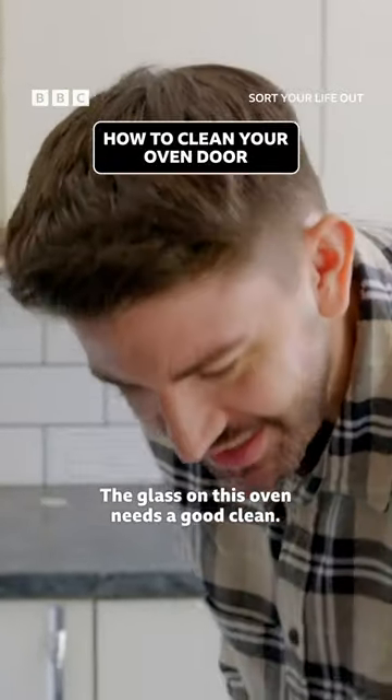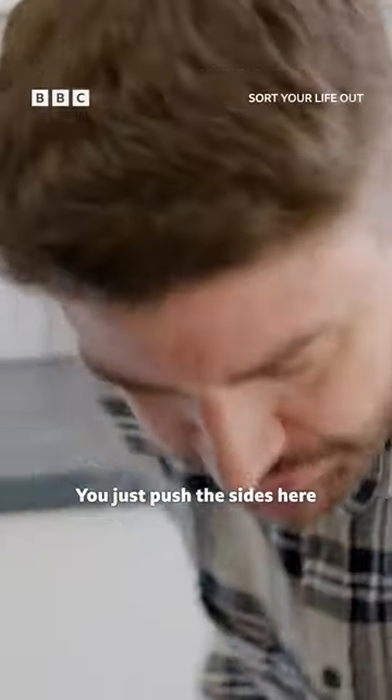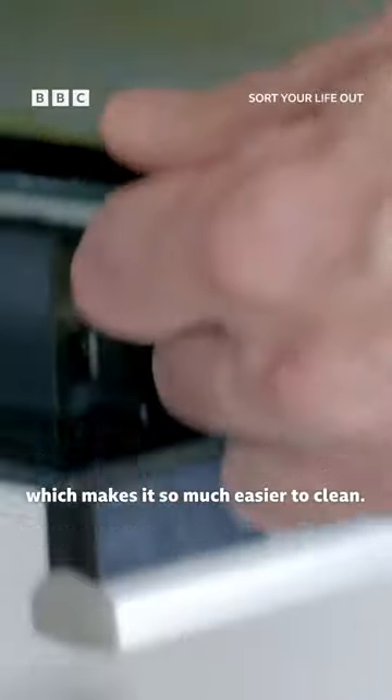The glass on this oven needs a good clean, so what I'm going to do is remove it — just push the sides here and then you can remove it, which makes it so much easier to clean.